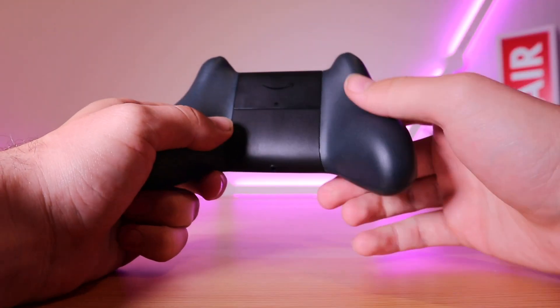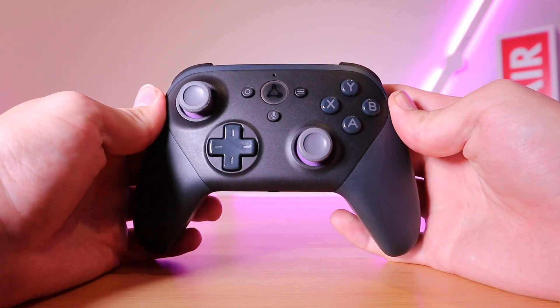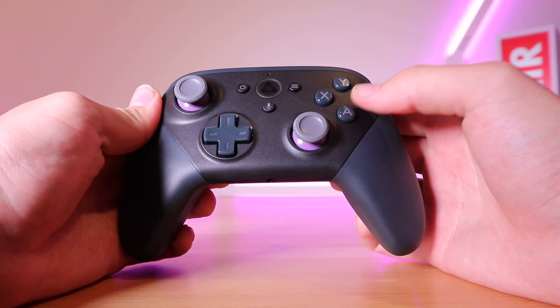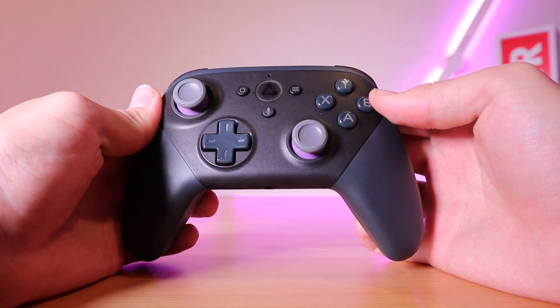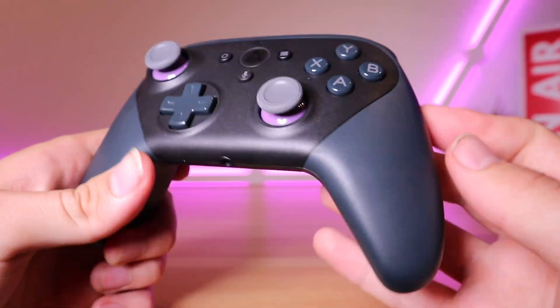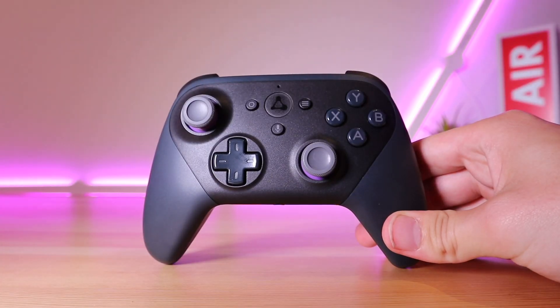When equipped with those batteries it has a good weight to it. There is one issue for me with the design: the handles are on the smaller side. It does take a while to get used to and it doesn't feel natural in my slightly above-average size hands, but the handles do have a good textured grip and ergonomic shape.